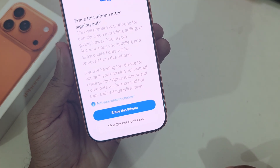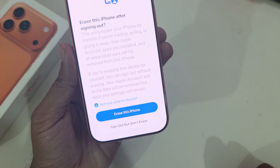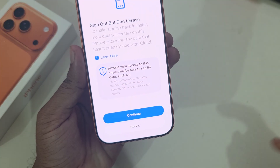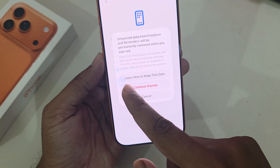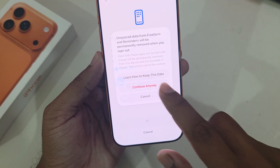Here is the important setting: you can choose to erase or sign out but don't erase. I am selecting sign out but don't erase. Press on Continue and choose how to keep your data.